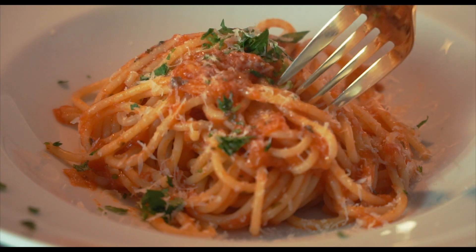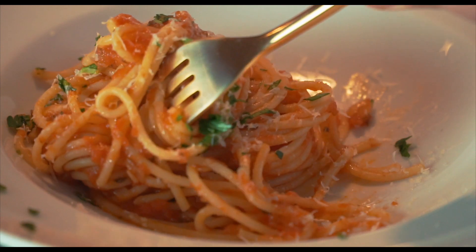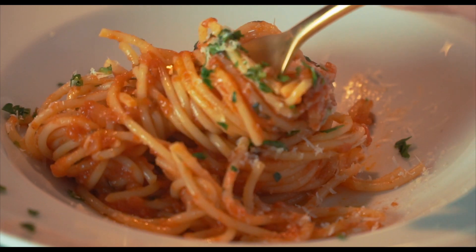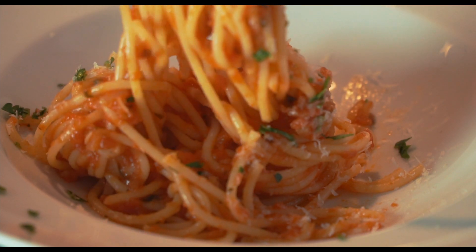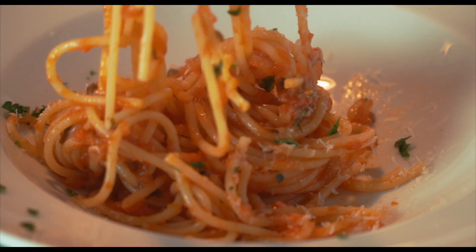I hope you liked this video. If you're a subscriber of Food Porn Studios, you know it's been a while since my last video was posted. But don't worry, I'm back and we're going to have a lot more videos coming soon. So hit that like button, and if you're not a subscriber, subscribe now and hit that bell button to get notifications when the next one is coming.